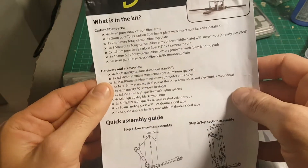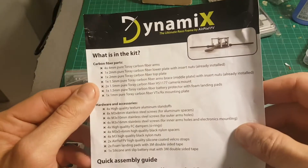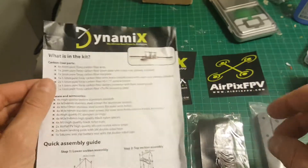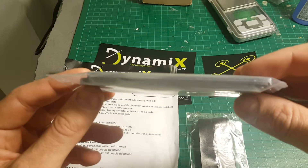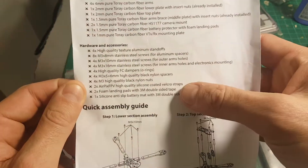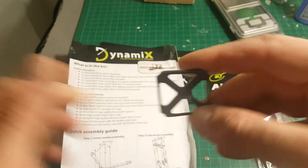First of all we're getting this instruction manual that tells us everything we get inside the kit, and also a quick assembly guide. We're getting the four carbon fiber arms located here in this bag — these are four millimeter arms. We're also getting two silicone coated velcro straps and one silicone anti-slip battery mat.